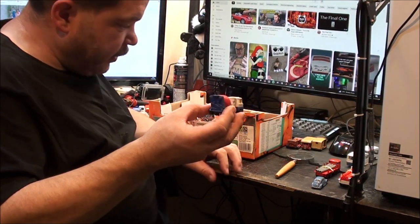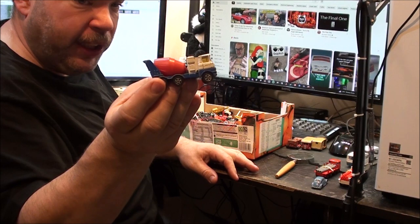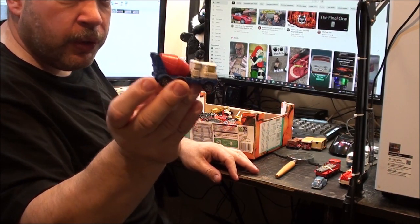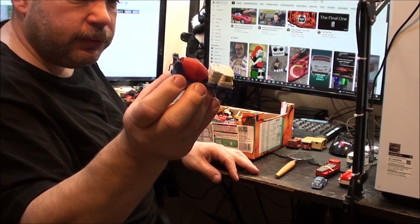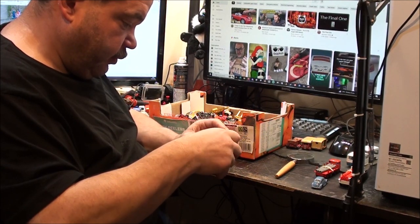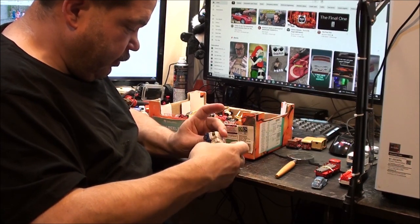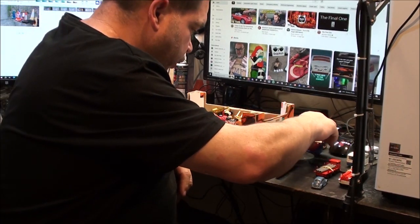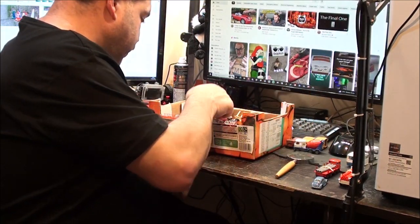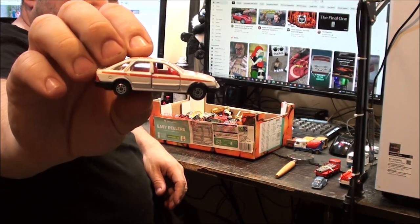This is actually one that I wanted because I could see it in the photo - it's a Corgi Scammell cement truck. I haven't got this in the collection. It's actually got a die-cast metal base on it. It's quite a nice-looking truck; I do like the old Scammell trucks. This one is going to go on eBay because I've got a few of these already, and this one's in very nice condition.